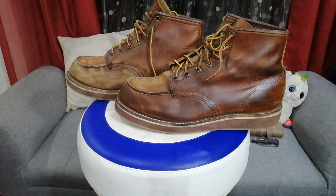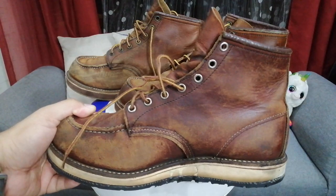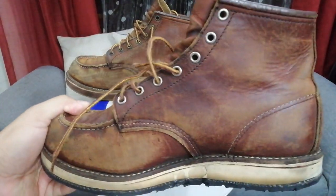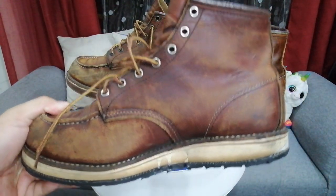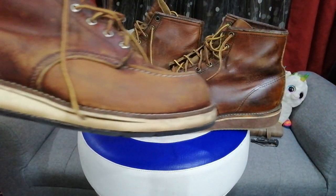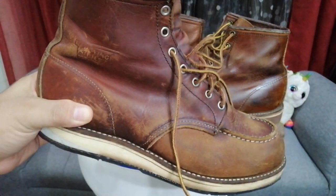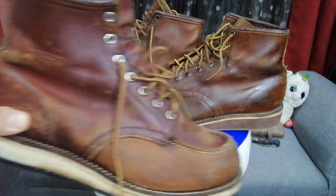This is a pair of Red Wings that I use for motorcycle riding and it's also dry, but this one was actually moisturized a few days ago with mink oil, so it just needs a bit more. But let's go back to the 875.